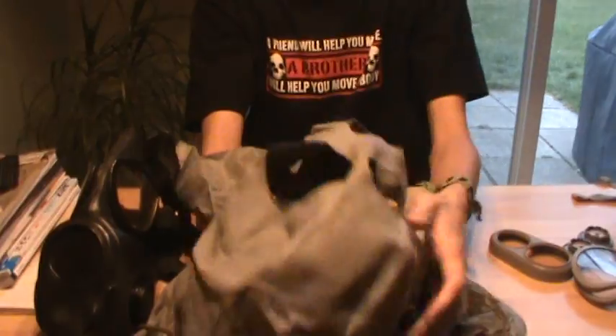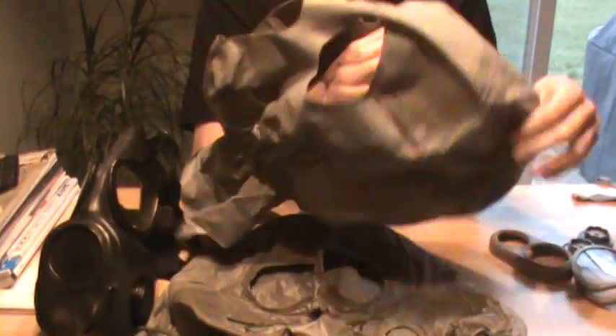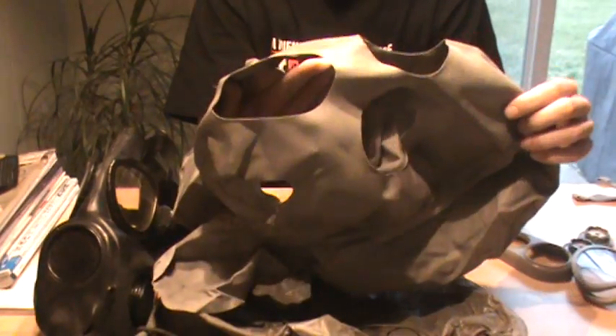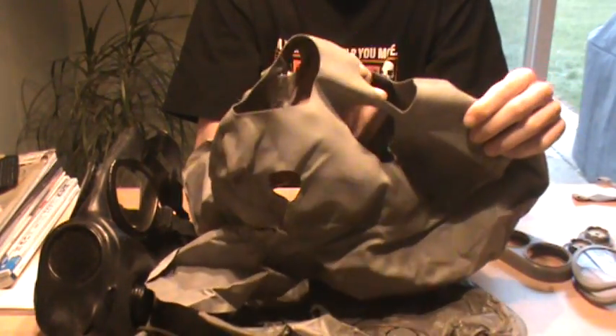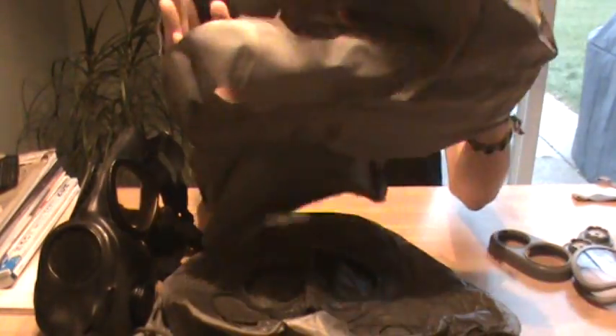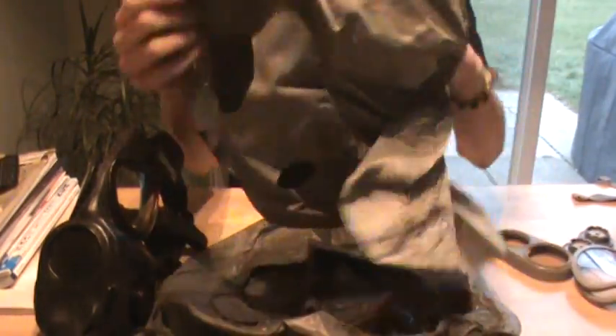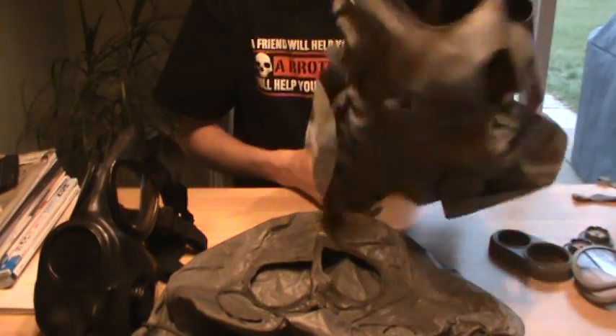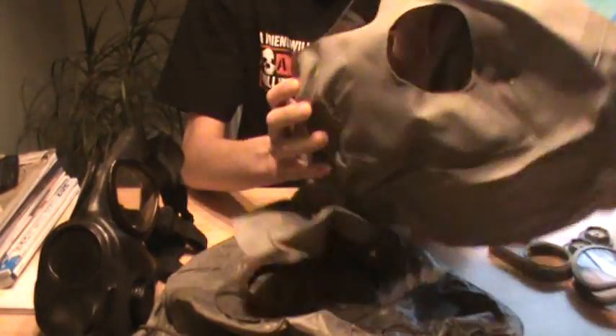This hood is becoming increasingly difficult to find. I got this for like $14. This is the right hood for the Czechoslovakian M10. If yours looks like this, it's made of a rubber material — not very much to it, except the elastic. If your hood looks like this, this is for your Czechoslovakian M10s. You're lucky, because these are again increasingly difficult to find.